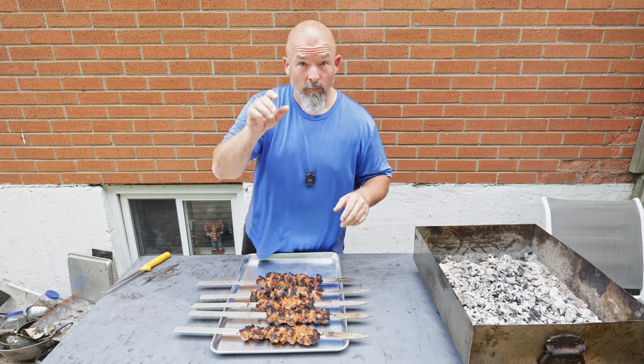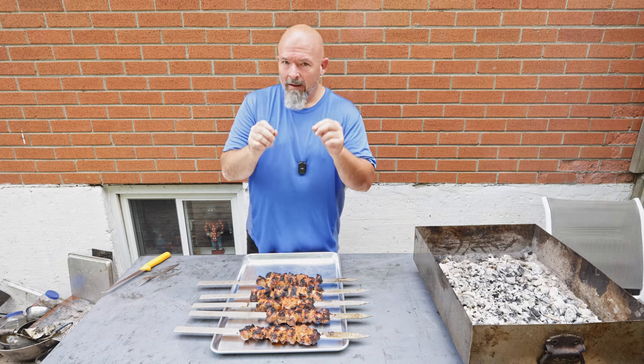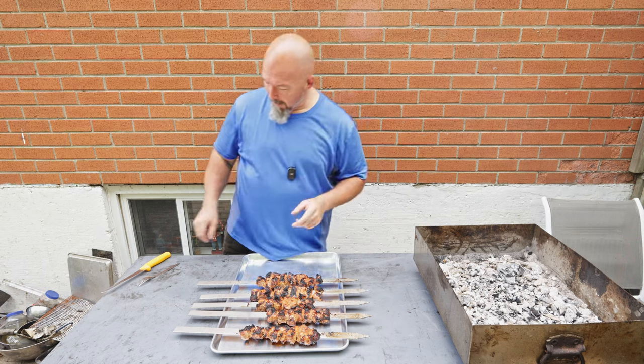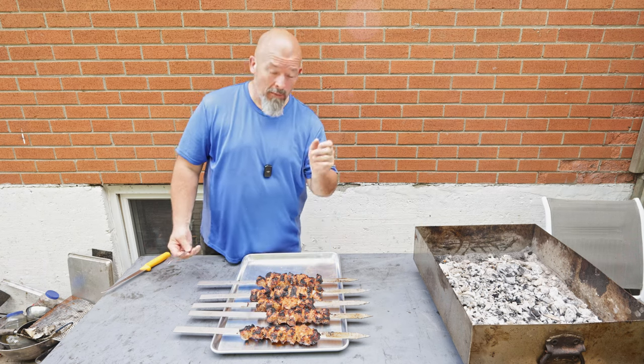One thing I want to say — remember we did put some sugar in there, and that will burn if you're not careful. So just be aware of that whenever you're using sugar in marinades.